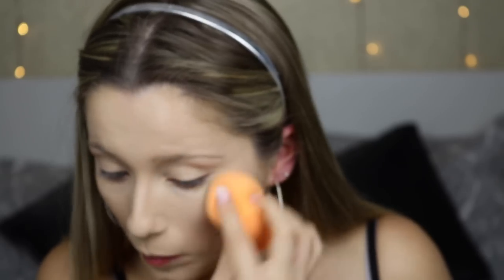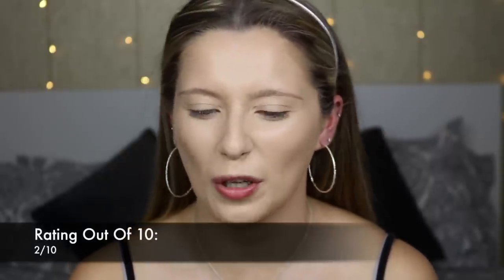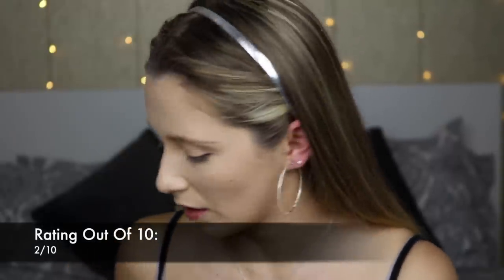I feel like you need so much of this foundation just to build the coverage up. Here's what the foundation looks like up close — I don't feel like it's that good coverage. I'm not really keen, to be honest. I don't think I'll use it again.